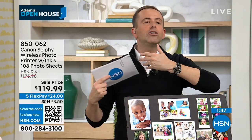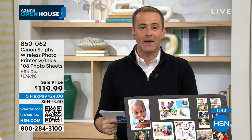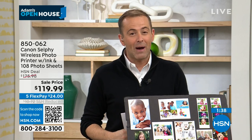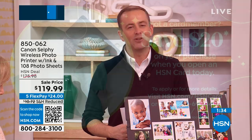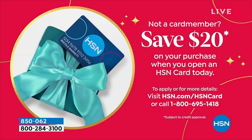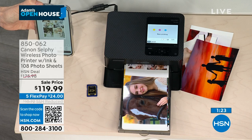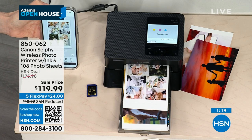You lose photos on the phone and forget where that good picture was — let's print it out the minute you see it. If you apply for the HSN credit card, I can take an additional $20 off the price. Just call 1-800-695-1418. Two minutes left. White is completely sold out. Final orders now on our black — lowest price, best value we've ever done.